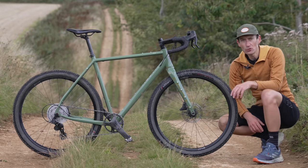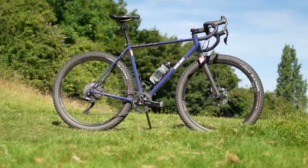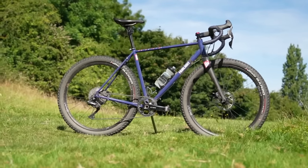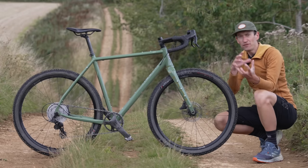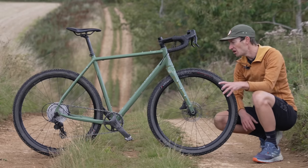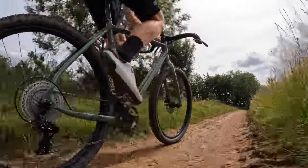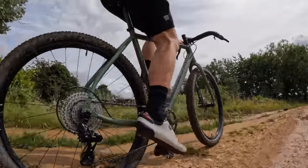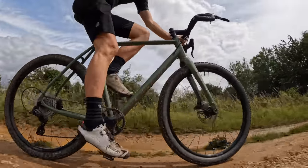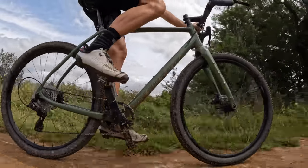I'll let you into a little secret. When I bought my Fairlight Sican steel gravel bike a handful of years ago, the other bike on my two-bike shortlist was actually a Mason Boca. I ummed and aahed and flip-flopped between the two bikes for quite some time before settling on the Fairlight Sican. And after riding this bike, I've been reminded of just how close the two bikes are despite their material differences. I'm happy with the choice I made, but this bike does run it very close.